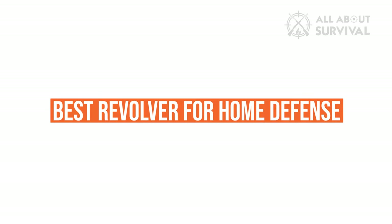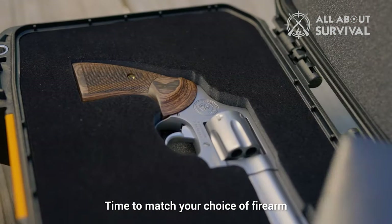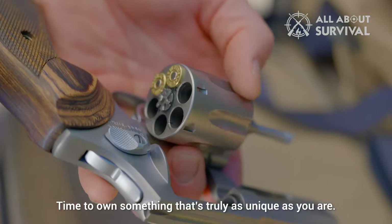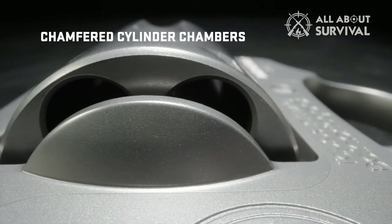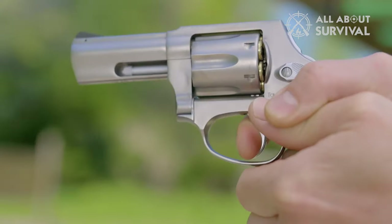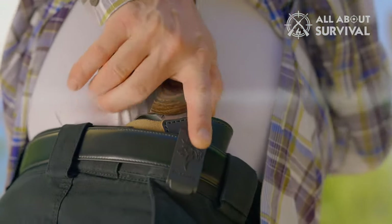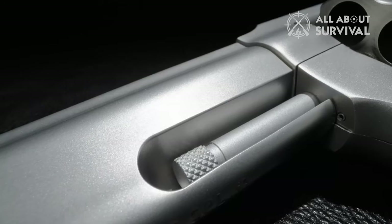Best Revolver for Home Defense. Many American gun owners purchase a snub-nosed revolver for home defense. Optimal for concealed carry, these revolvers typically hold five or six rounds of ammunition. While lightweight and highly concealable, snub-nosed revolvers also provide less gripping surface and generate more recoil, resulting in a less controllable firearm. In addition, the short barrel may not allow the ammunition to achieve sufficient velocity to meet the expansion threshold of defensive loads.